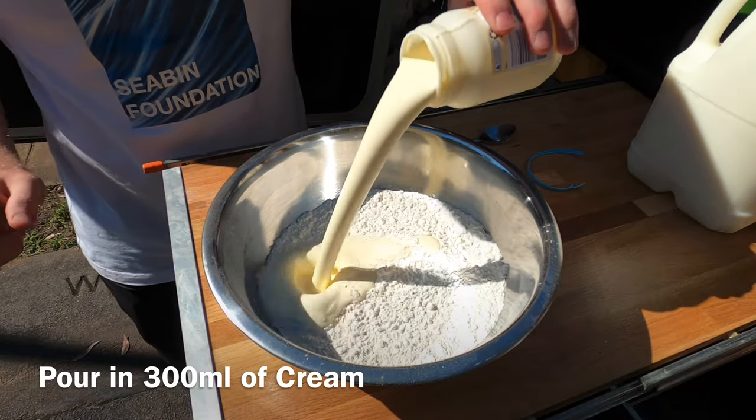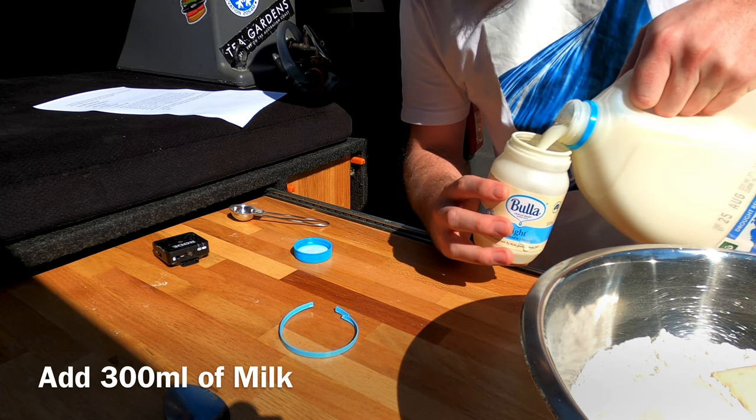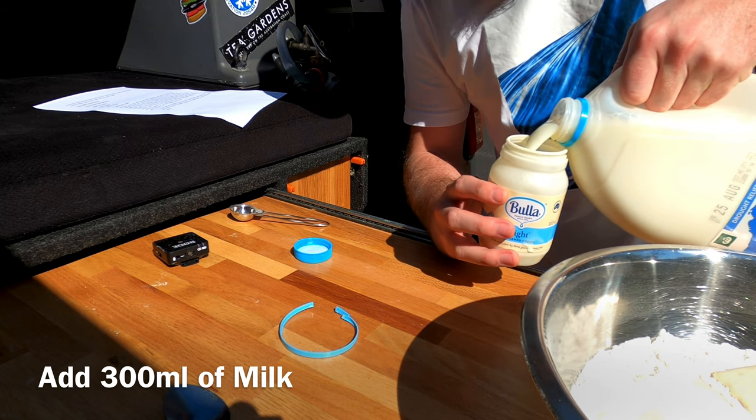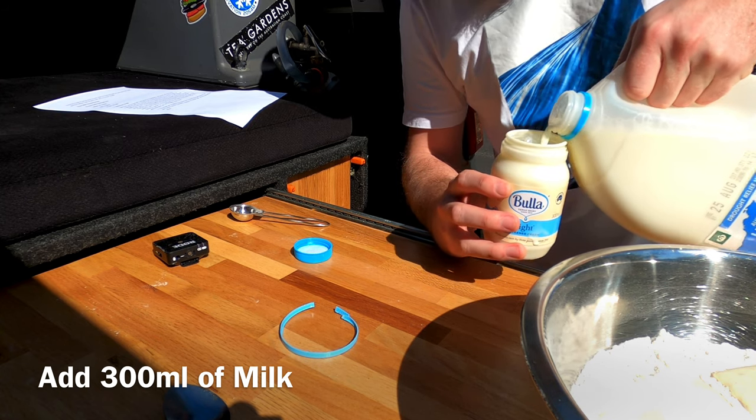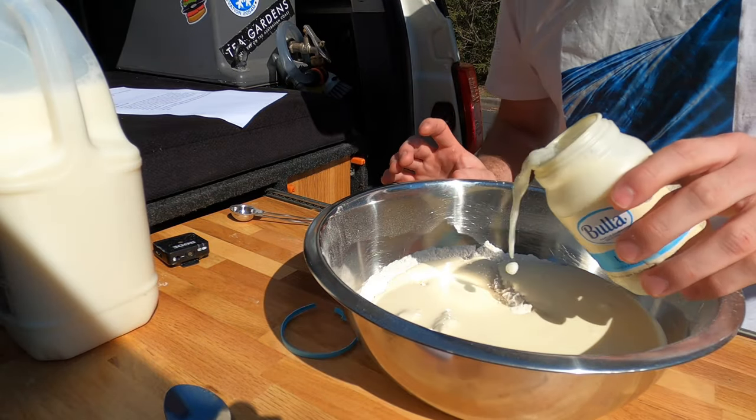Now it's time to add 300ml of cream and 300ml of milk. If you don't have a measuring cup, or just don't want to clean up another thing, just use the container that the cream came in to measure out the milk. And in it goes.